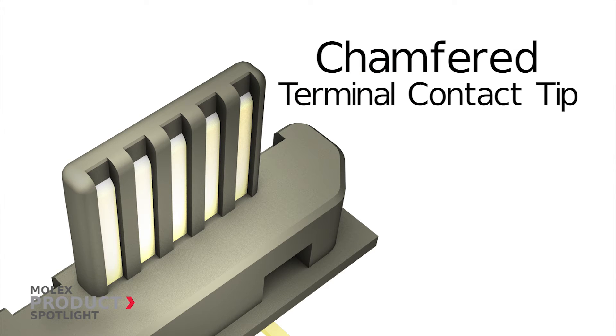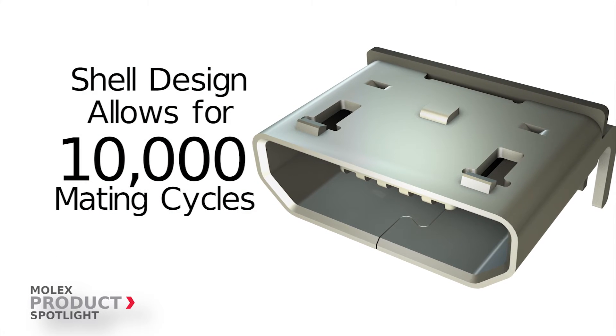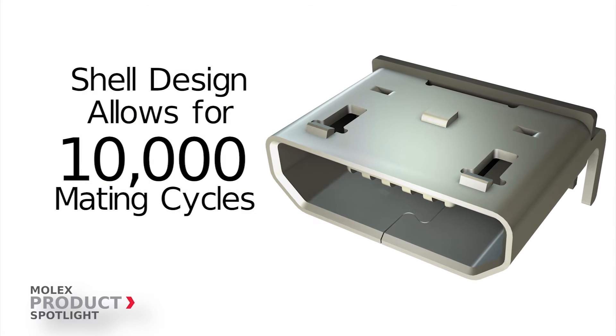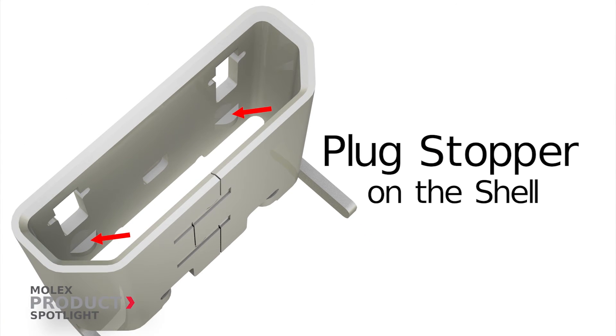A shell design with mating angle and dimension control for 10,000 mating cycles, and a plug stopper on the shell that enables the connector to withstand excessive insertion force when mated with the cable plug.